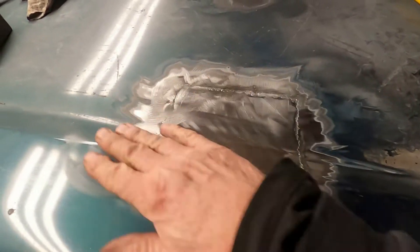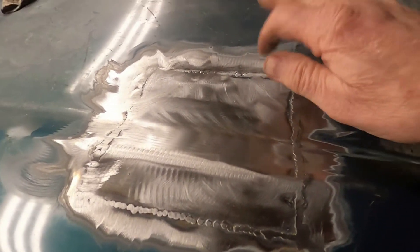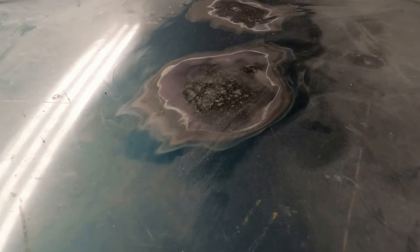All right, the patch is in. I've ground it down and now I've got to do the fill with putty and level it out. Just remember — welding this stuff, this material is really, really thin. I can't believe how thin the Japanese went on these.